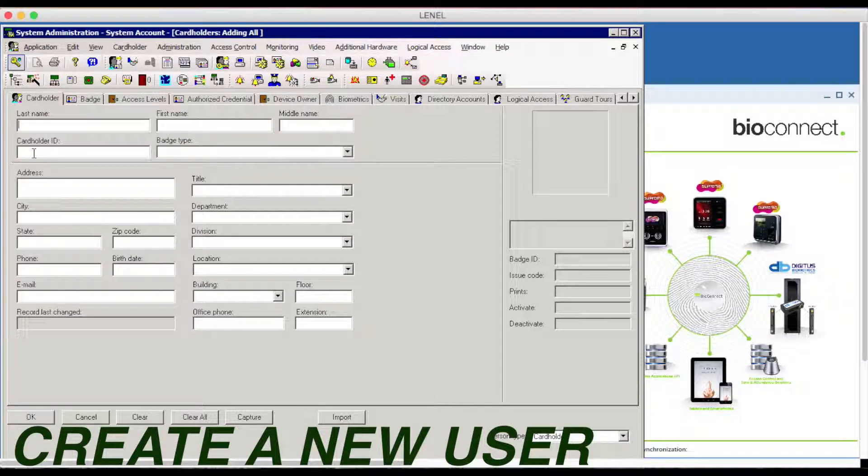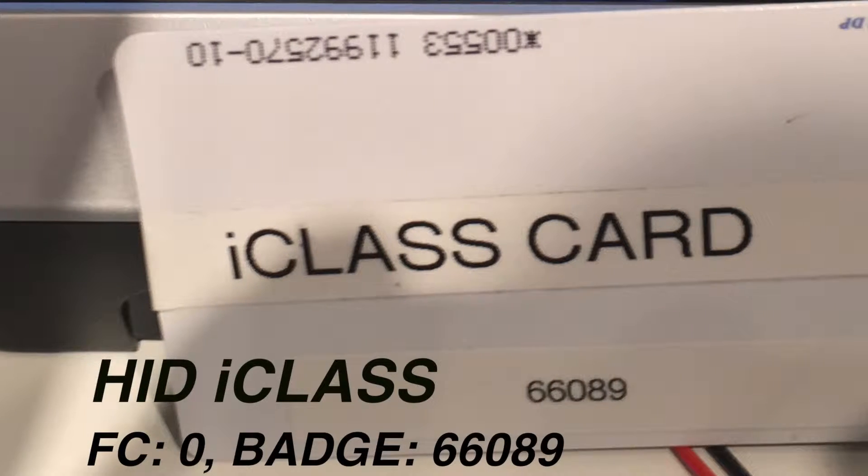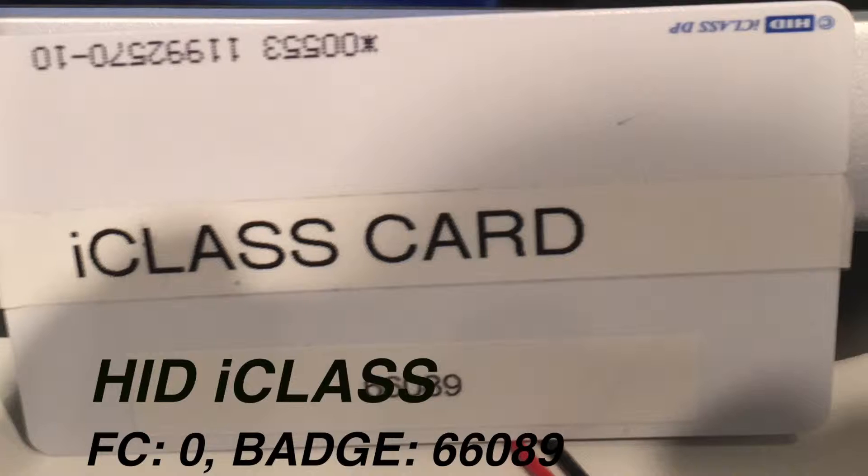Right here I'm going to show you how to create a new user in OnGuard. I'll call the user Will Greb. Now I'll apply a badge — an HID iClass with the number 66089.